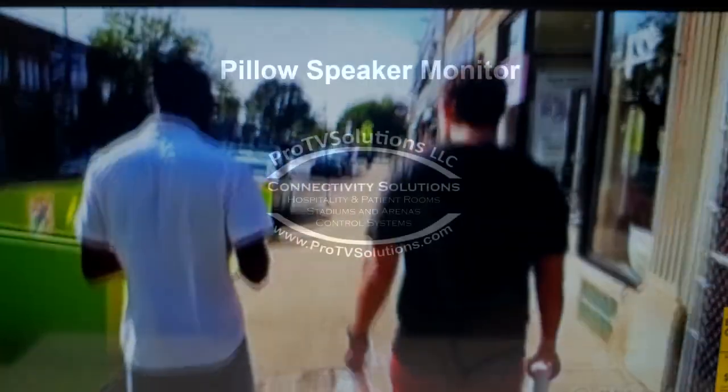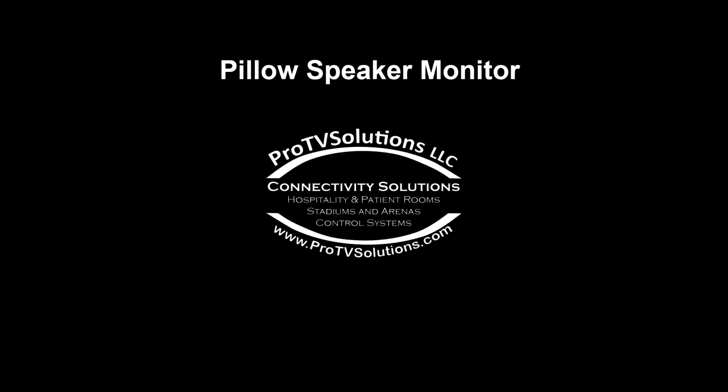We hope you find this device useful, and if you have any questions please do not hesitate to contact us. Thank you.